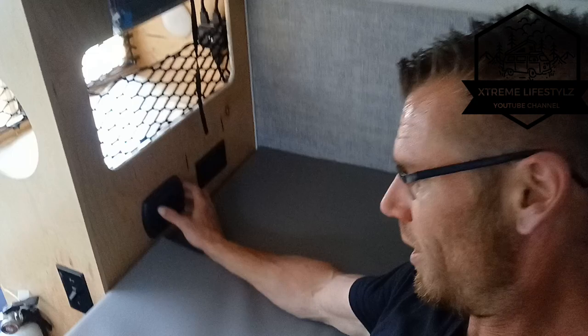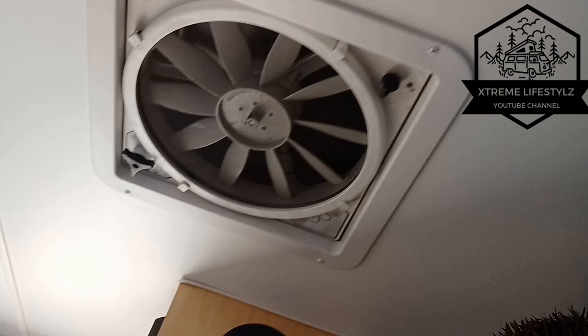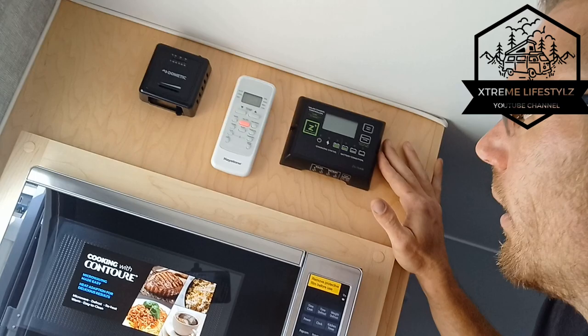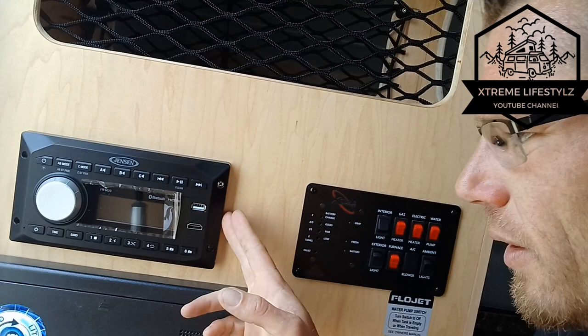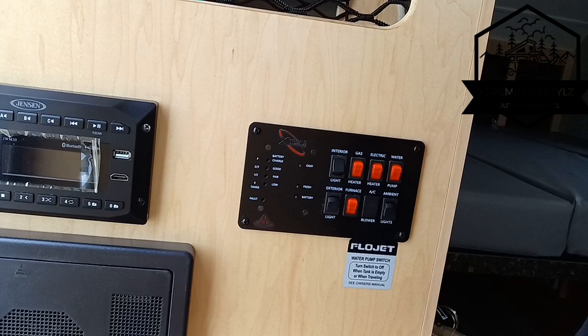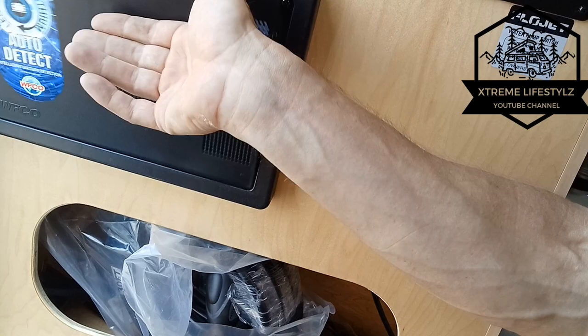Over here is our air conditioner switch and our fire extinguisher up top. Then we have our thermostat and solar controller, and this is for our air conditioner. Then we have our microwave and stereo — this does connect to the TV with HDMI and USB. Over here is our control panel, fuse box, and breaker box. Down below we have a little storage compartment.